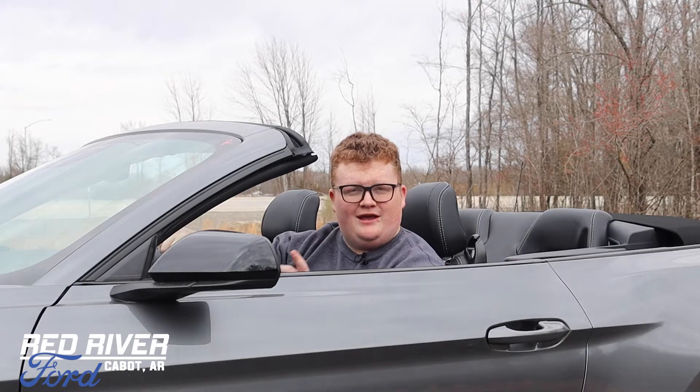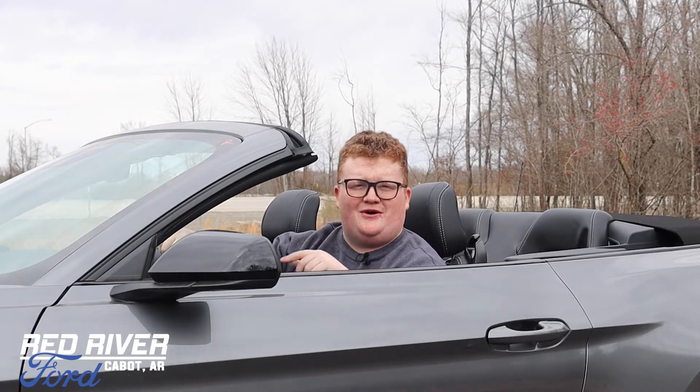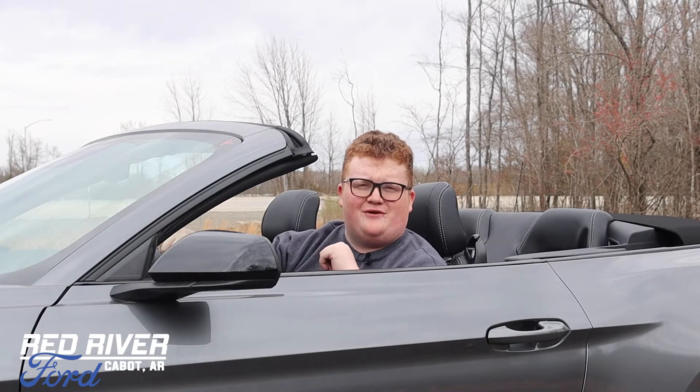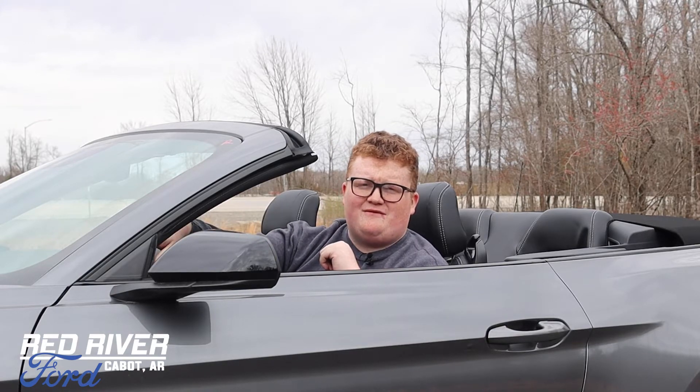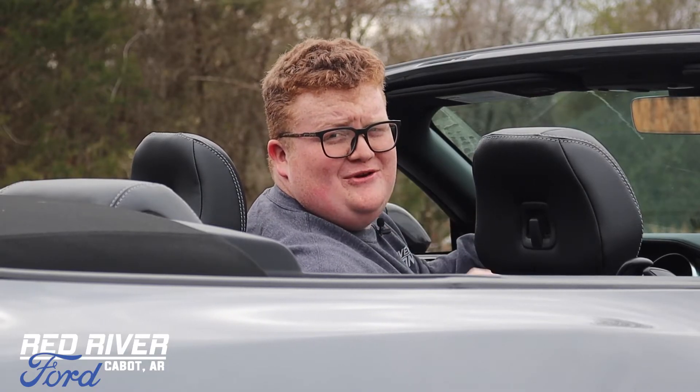I look pretty sweet in this thing, don't I? And you would too. If you want to check out any of our inventory or check out this specific car, you can do so online at cabotford.com, or you can give us a call at 501-843-3536. And as always, for Red River How-To, I'm Evan Crill. We'll see you guys in the next one.